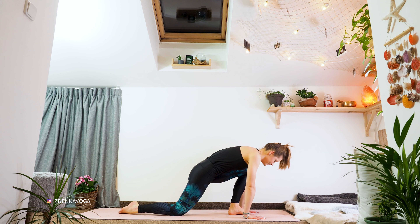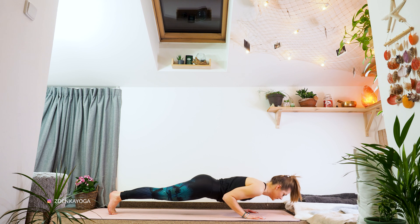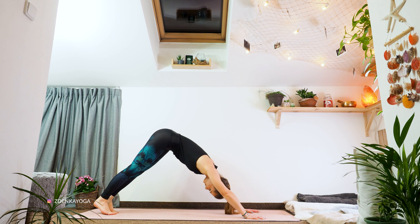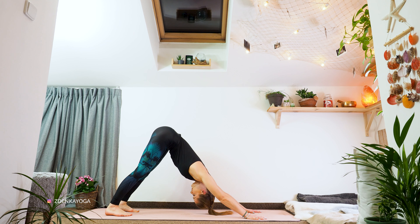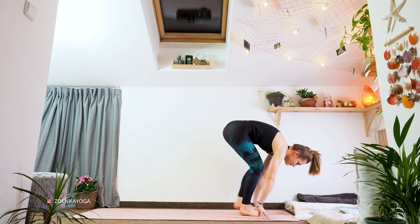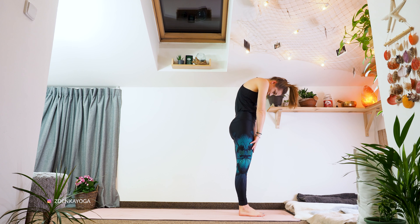Now we'll move back to plank. Breathe in, breathe out — Chaturanga Dandasana. Inhale, upward facing dog, Urdhva Mukha Svanasana. Exhale, downward facing dog. Walk out the feet this time — your downward dog should really feel much, much easier than at the beginning. Realize how your body feels. Look forward and step between your palms — back to forward fold. Chin to chest and roll yourself slowly back to mountain pose, Tadasana.